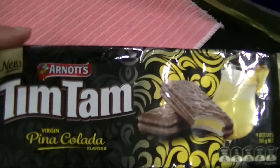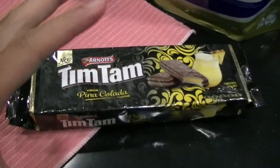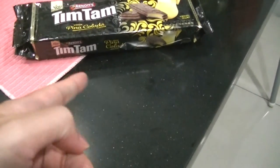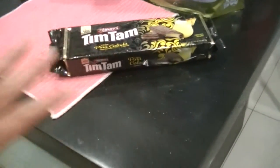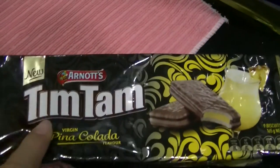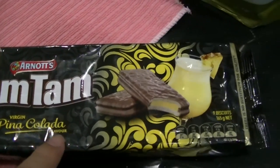Let's review some food — Tim Tams. Virgin? This is a virgin thing. I'm not a virgin and this is a virgin thing, so we do not mix together. But never mind. For review purposes, I just have to touch it. Arnott's Tim Tams Virgin Pina Colada flavor.